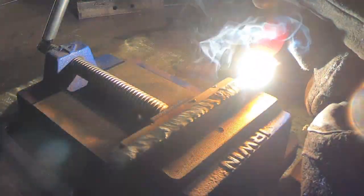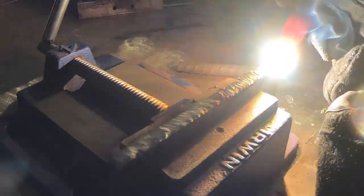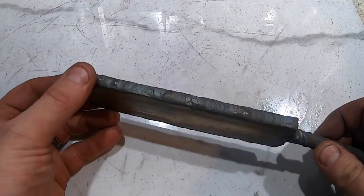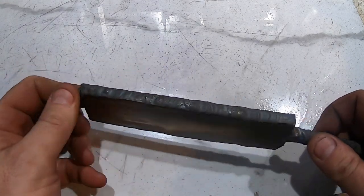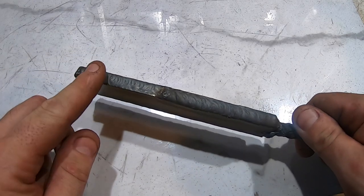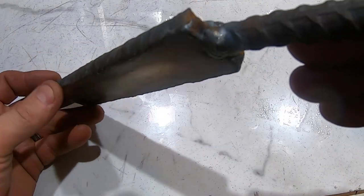I recently got into TIG welding and I just love it. I love how clean a process it is. I've got this TIG welded all around — fused, actually, I think you call it — because I didn't use any filler, but fused all around. We should be ready for the forge.